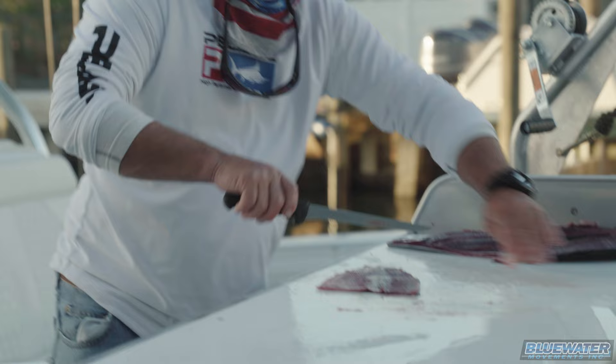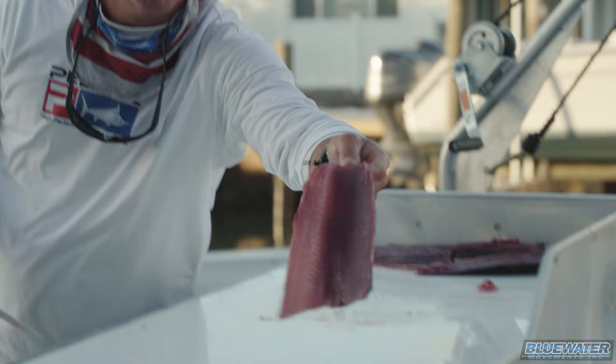The kingfish strip is thin — that's how you want it. Just like that. That's gonna have some good action, some really good flow to it, and it will flutter really nicely.